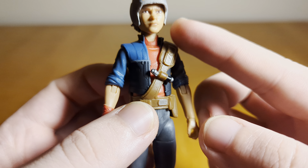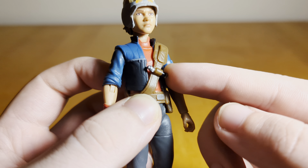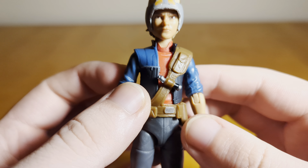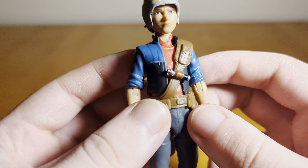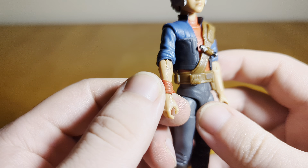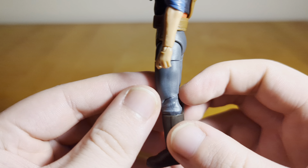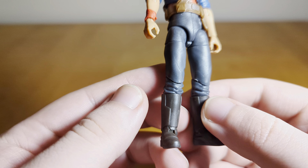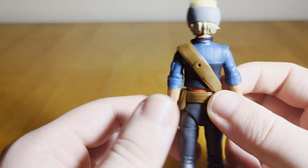The torso is all new sculpting. There's a little bandolier, and a comlink that is painted but not removable — unfortunately, it would have been kind of cool if that was a removable accessory. She's got a pretty plain-looking red tunic underneath her little coat, which is nicely sculpted and painted. I like that the sleeves are rolled up. There's also a little red wrap around one wrist, a belt with some pouches, and the legs are a complete reuse from the first Omega figure, just repainted.